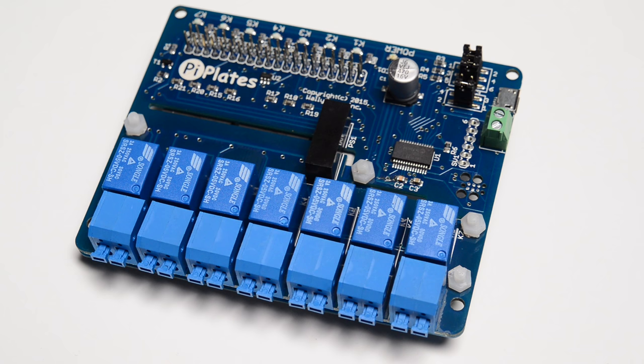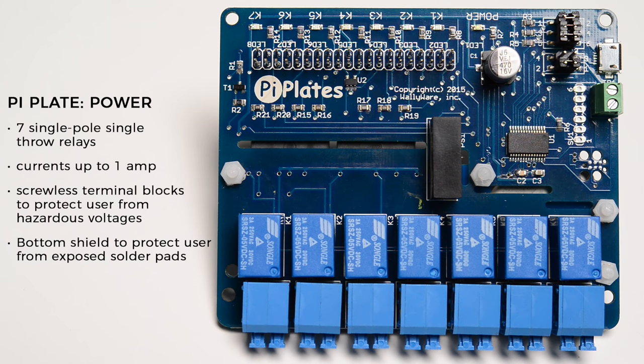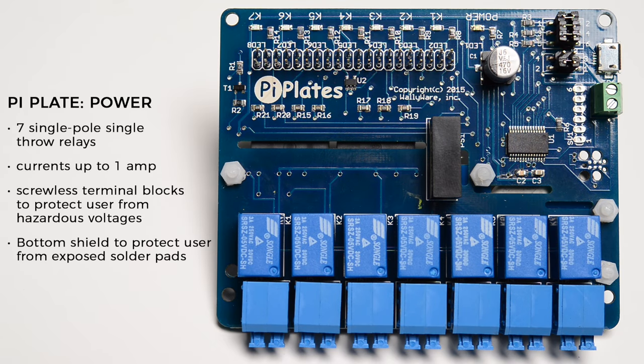The relay board is a switch board which can safely control up to seven high voltage, high current devices with a single board. It is designed to meet the safety requirements of UL60950 while still being capable of switching 120 volts AC. This board features seven single pole single throw relays, currents up to one amp, a screwless terminal block to protect users from hazardous voltages, and a bottom shield to protect the user from exposed solder pads.